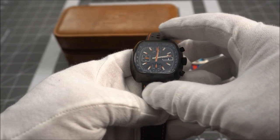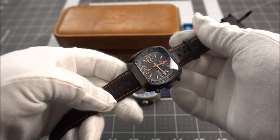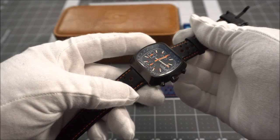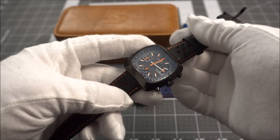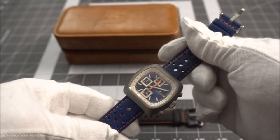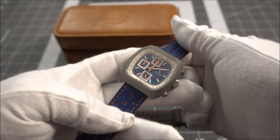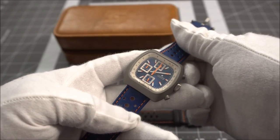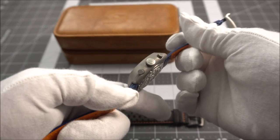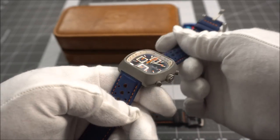The case comes in at 42 millimeters with no traditional lugs — it's an integrated lug design — and from top to bottom the case measures 41 millimeters. There are several options including case finish, dial color, and movement. You can have yours housing either the Valjoux 7750 day-date automatic movement, which is in the black version here, or the mecha-quartz VK67, which is in the blue version with a no-date movement. The automatic comes in at around 15 millimeters thick, while the mecha-quartz is slimmer at 13 millimeters. Lug width is 20 millimeters on both, and water resistance is 100 meters.